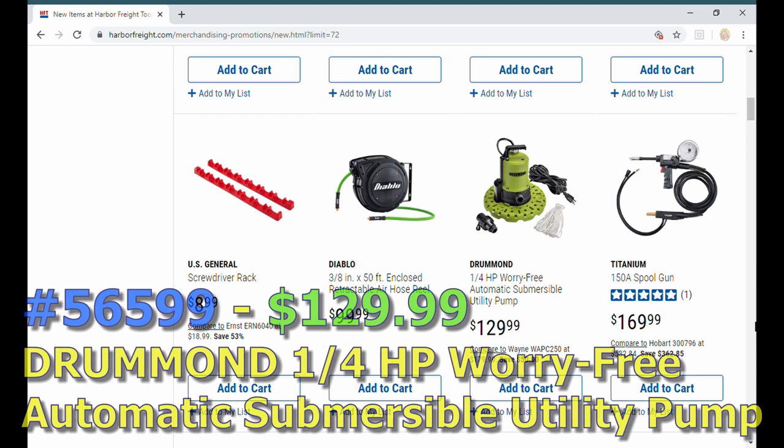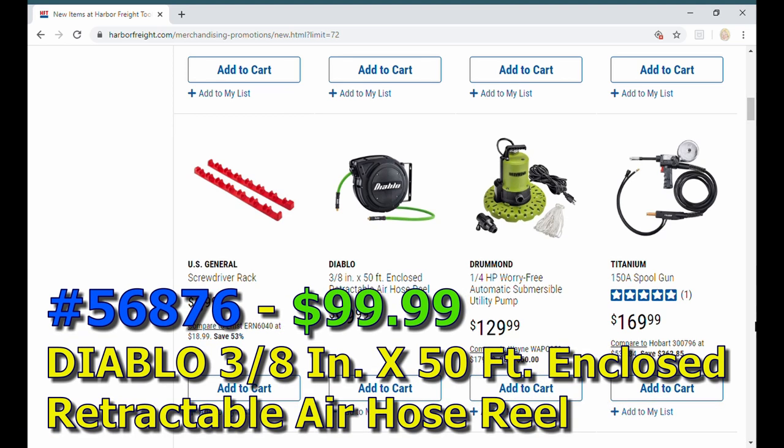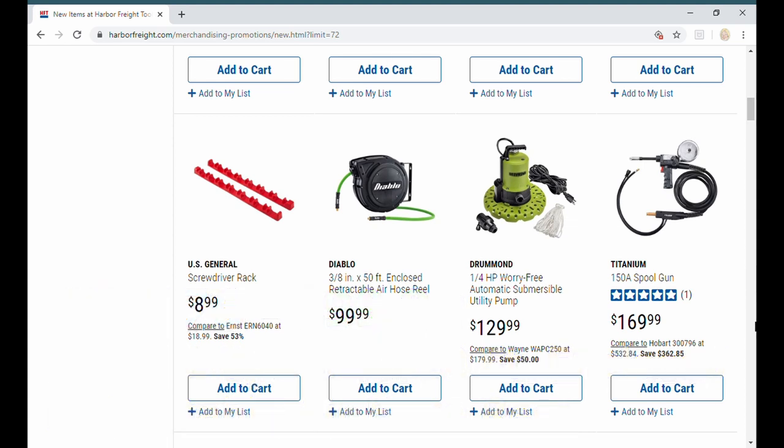There's a quarter horsepower submersible pump. I'm not sure what's going on with these — I remember Diablo was clearancing a bunch of them, so these must be the replacements. Moving along, it's about 99 dollars for 50 feet, so roughly two dollars a foot.